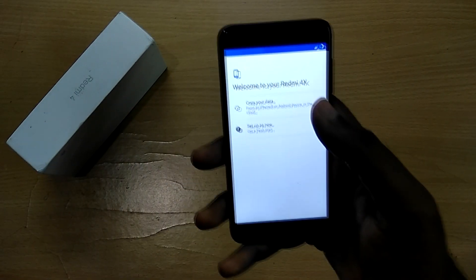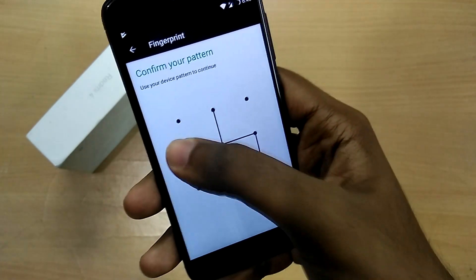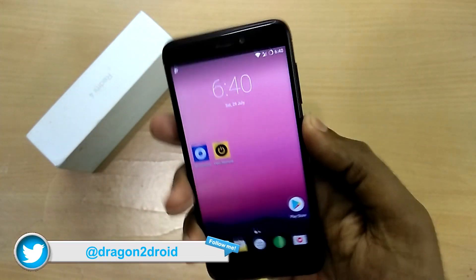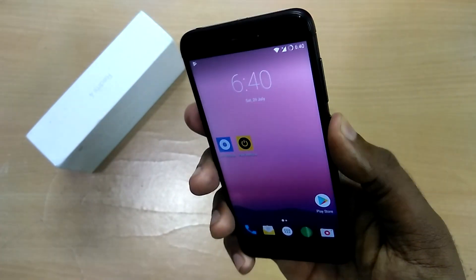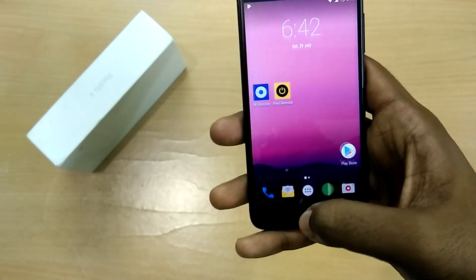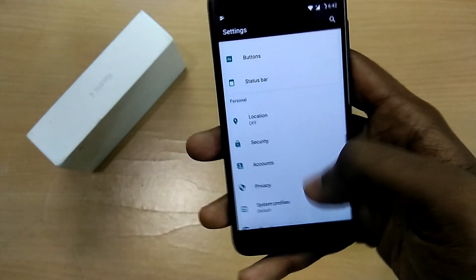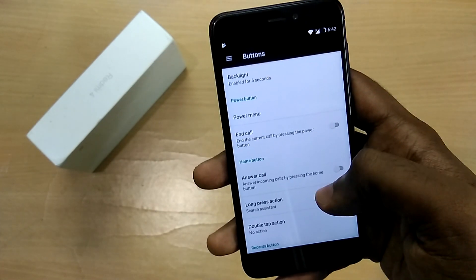The device has booted up. After setting up the ROM, I can say it is actually very similar to the Lineage OS ROM we saw earlier in terms of bugs and stability. Just like in Lineage OS, there's no support for VoLTE and IR blaster, and the recent apps button does not work. You just have to use the long press home button action to launch recent apps instead of the traditional recent apps button.